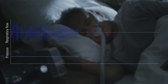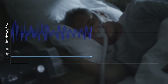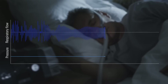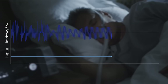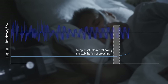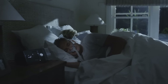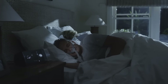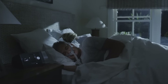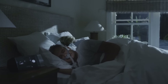ResMed's new AutoRamp feature with sleep onset detection helps make therapy comfortable from the moment you press Start. It works by delivering a low pressure to help you fall asleep with ease, then comfortably increases the pressure to your prescribed level the moment you fall asleep. If you're using the ClimateLine Air heated tube, your device will already be set up in climate control auto mode, so you can experience therapy at the most comfortable temperature and humidity levels without having to do a thing.